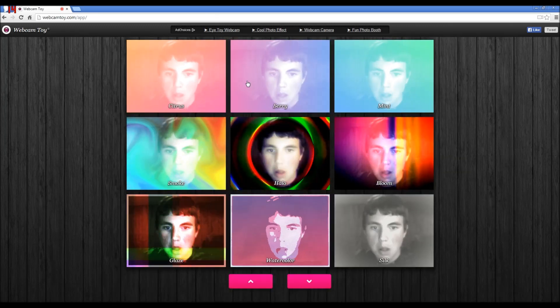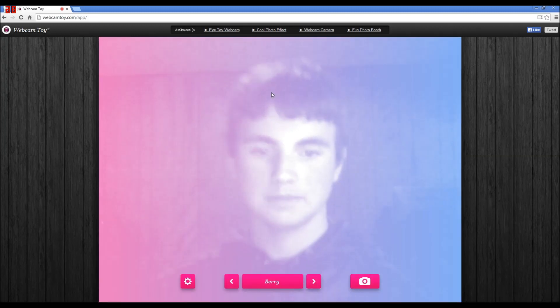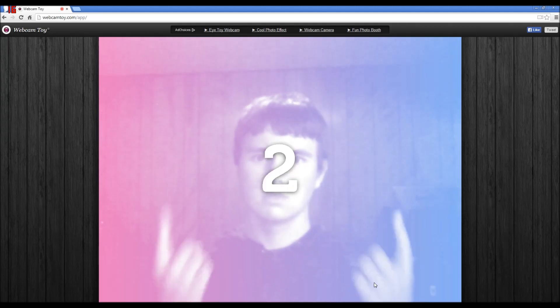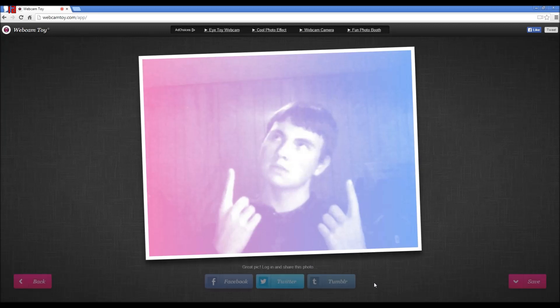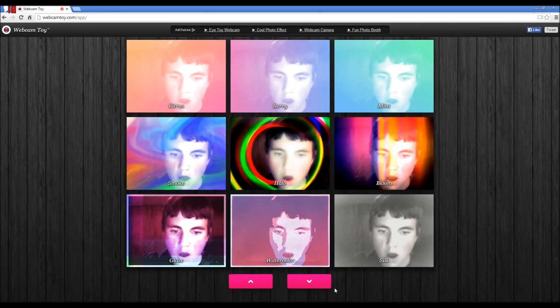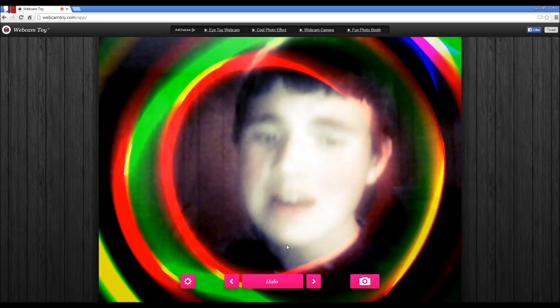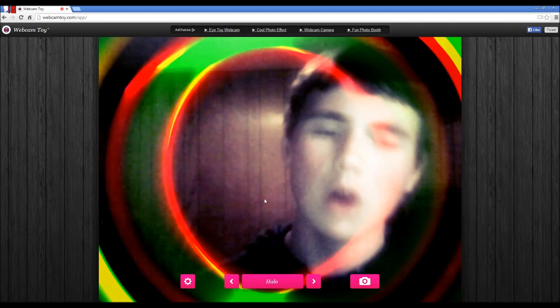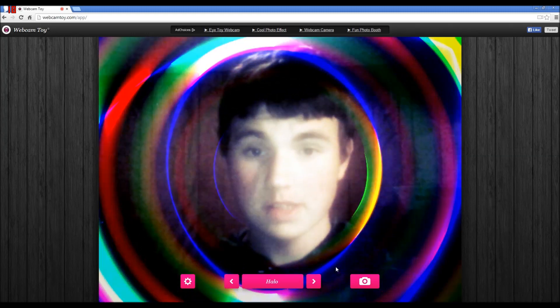Let's try Halle Berry. I could use it in the thumbnail if I wanted to. I don't want to though - oh, I look ugly. Be a hello - hello! That's actually pretty cool, I like this one.